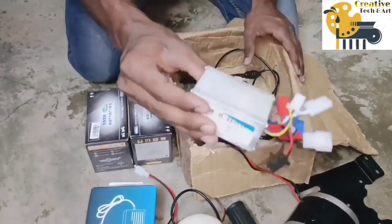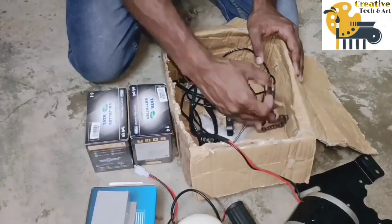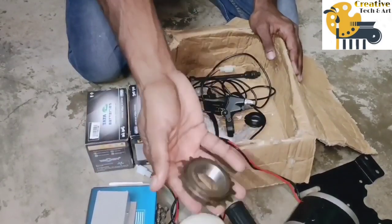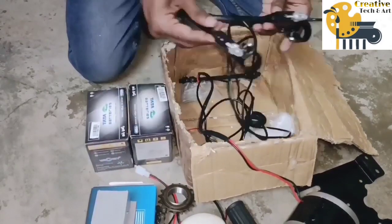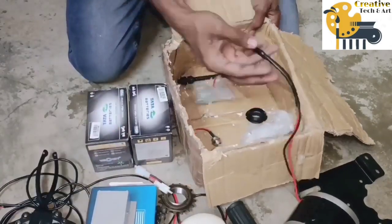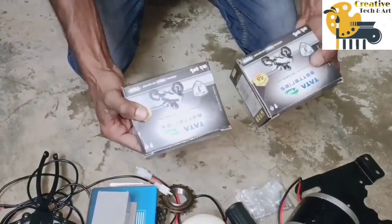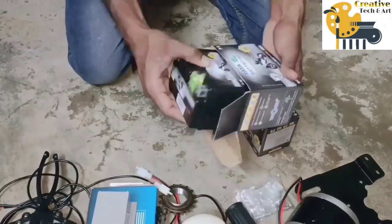Speed Controller of the Motor, Chain System, Free Wheel, 2 Number of Brakes to Control the Cycle. The batteries used are of 12V and 5Ah Capacity, which are connected in series to get an output of 24V.